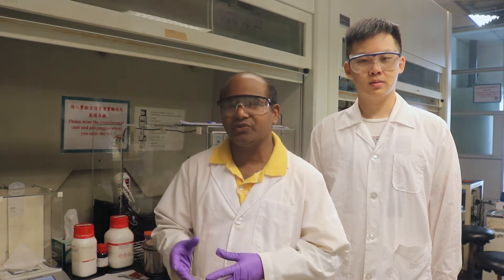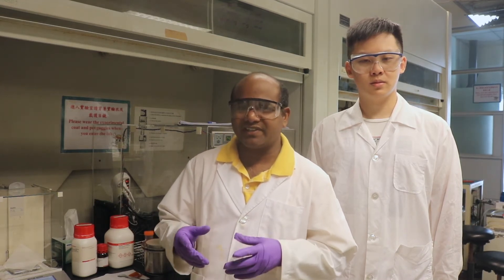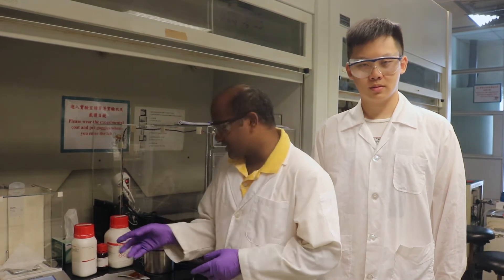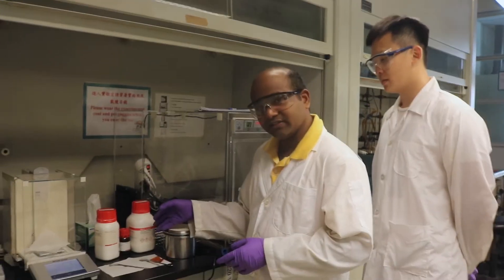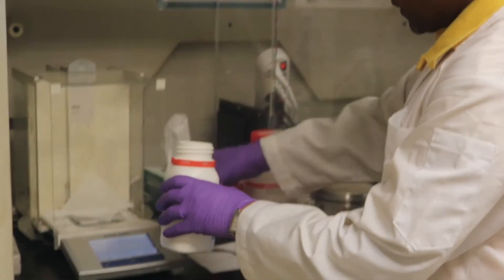Here we are going to demonstrate step-by-step how to synthesize garnet type LLZO and measure the ionic conductivity. These are the starting materials. First, we will weigh the compounds according to stoichiometry.